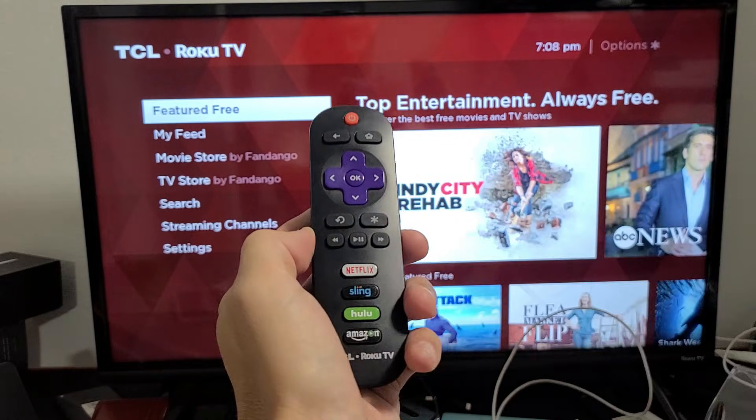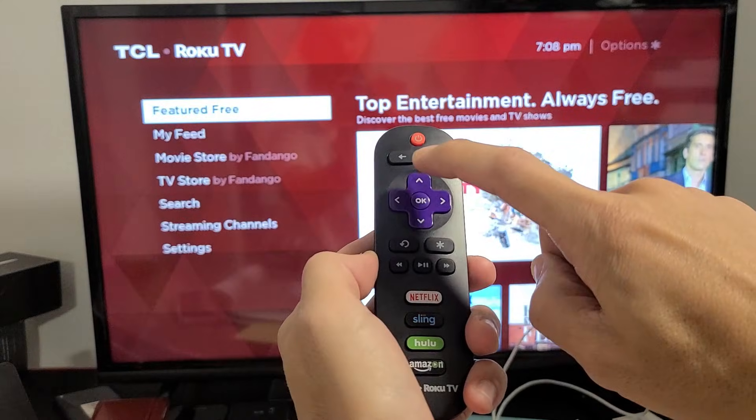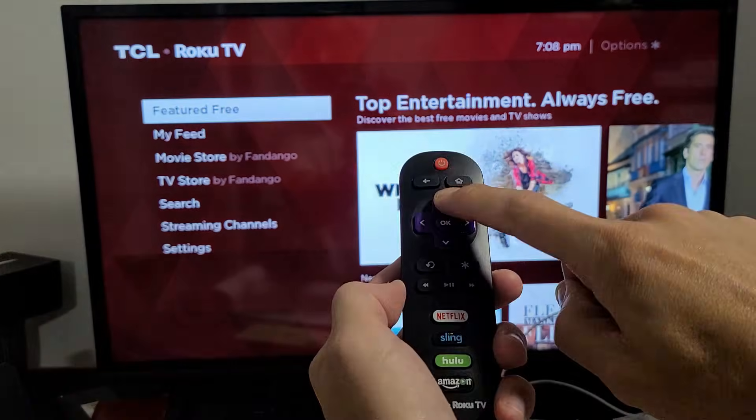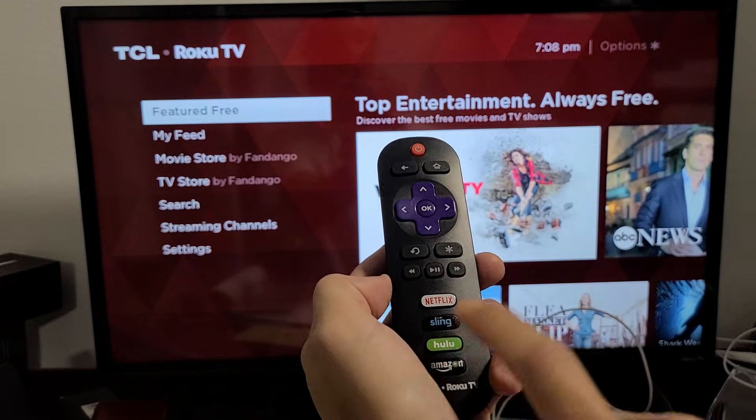So what we're going to do now is press the home button five times — one, two, three, four, five — and then press up once. Then you want to go ahead and press rewind twice, and then fast forward twice.